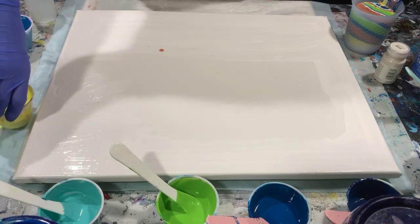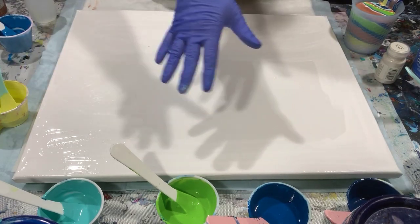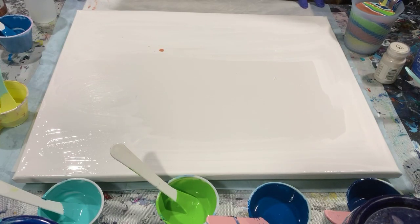The pouring medium today is two parts Floetrol to one part paint. GAC 800 was used in all the paints, and I did have to thin them with my mixture of 90% water and 10% Floetrol. I put down a light coat of Artist's Low Flow Acrylic White to help the paints move.